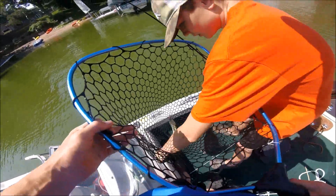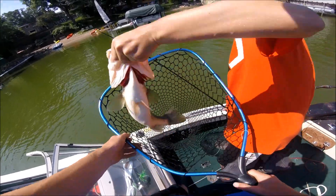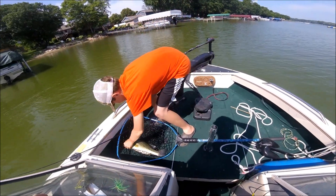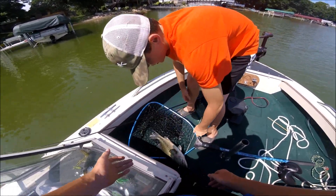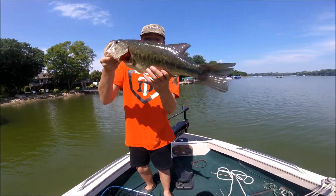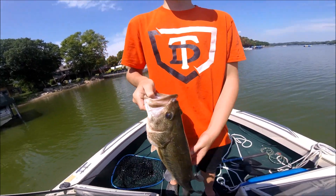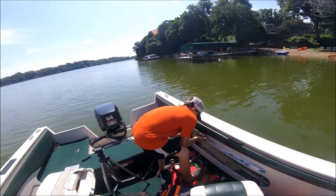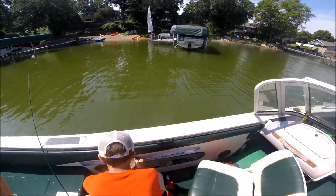Holy crap, bro — that's a football! Look at that piggy. That's probably a PB. Look how big this thing is! Right as I said there's fish right there, Billy caught one. Look at that piggy. Let's go back to the ranger and get the scale. Just toss him in the live well. How long is he? About 18 and a half inches. Not a PB, but...